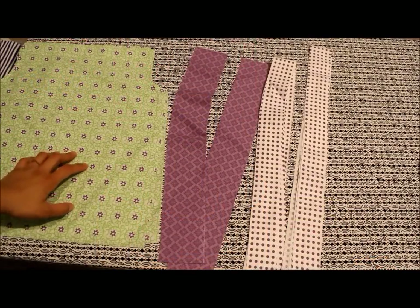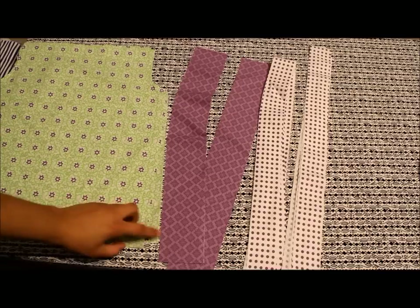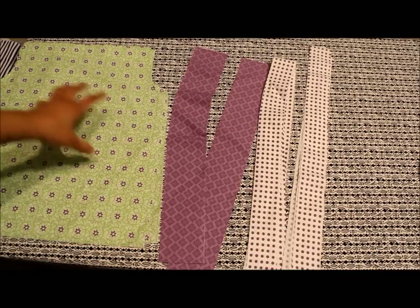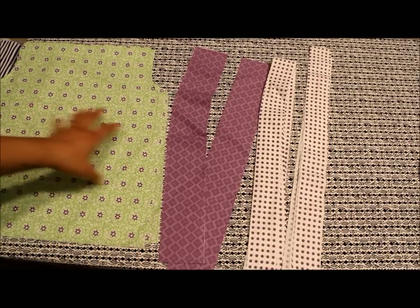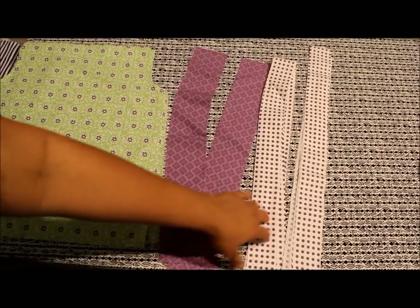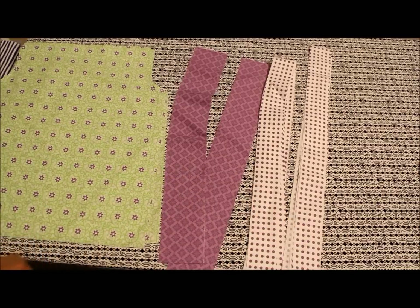For our ruffled pillowcase dress, here are the different pieces of fabric that you'll need. We have these two big chunks here that are going to be for the front and the back of the dress — in the pattern we refer to this as fabric A. These strips here are fabric B. This one here is the ruffle fabric, and then these ones here are going to be for our shoulder ties.